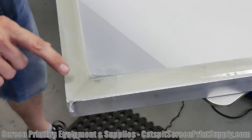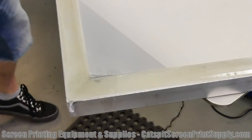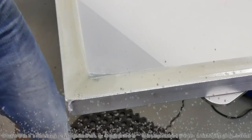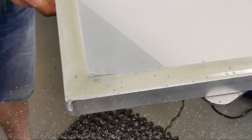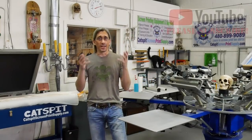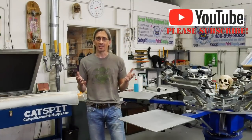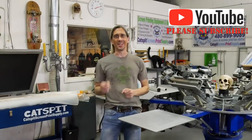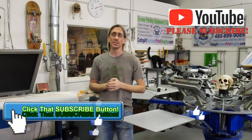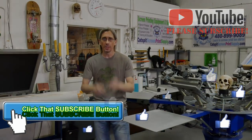We'll see how it holds the tear. I'll probably put a piece of duct tape over there, like I do — you've seen me do that in some of my other videos — and I'll probably be able to use this screen for students. So it's still usable. That's all I have for you today. I hope you enjoyed this video. I appreciate your time and attention again. If you did like the video, make sure to subscribe, and if you need screen printing equipment or supplies, check out cat's bit screen print supply dot com. Thanks again for watching and we'll see you next time.